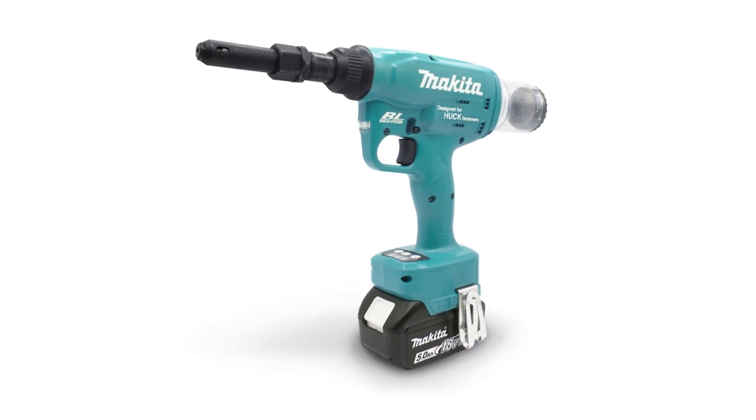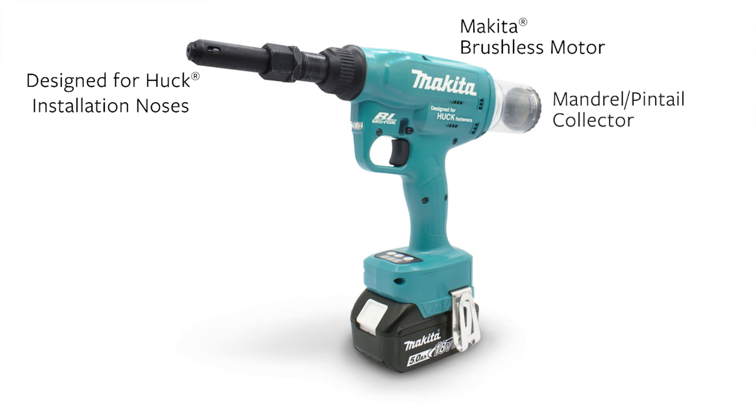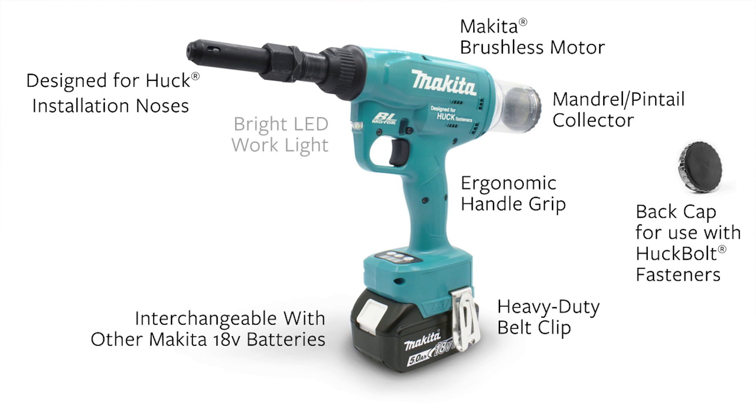The Range Force is specifically designed to be compatible with the full line of Huck installation noses. It features a reliable Makita brushless motor, a see-through mandrel or pintail collector, a back cap to use when installing Huck bolts, an ergonomic grip handle, a removable heavy-duty belt clip, built on the Makita 18-volt battery and charger platform, and an LED work light.